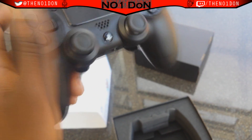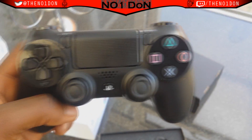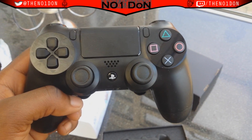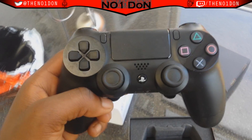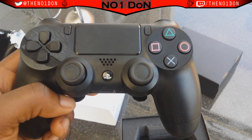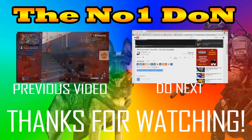Hopefully you guys enjoyed that reveal from the UK. Remember the name — Number Don. If you did enjoy that, please like the video and subscribe to my channel if you're new. I do a lot of FPS games and I'm going to start doing other games such as Minecraft when it comes to PS4 — which is really soon — and also some horror games and a few others. I appreciate you guys, thank you, and I'll see you later. Peace.